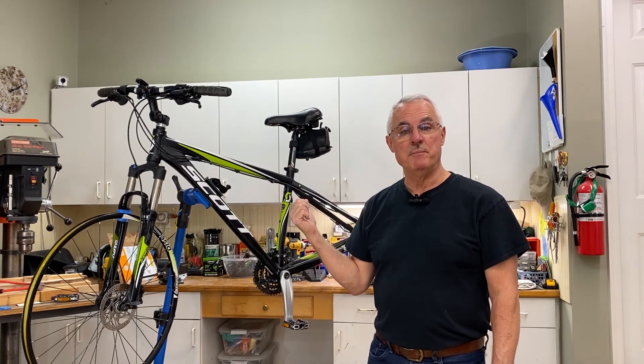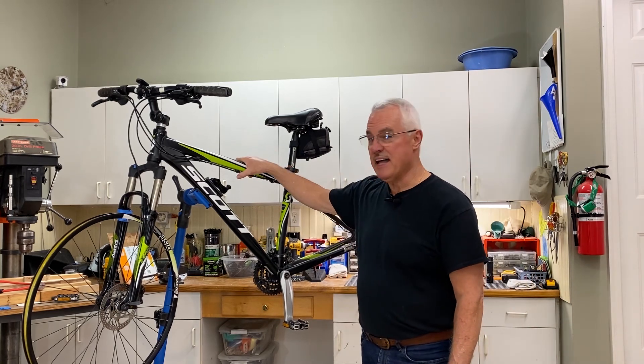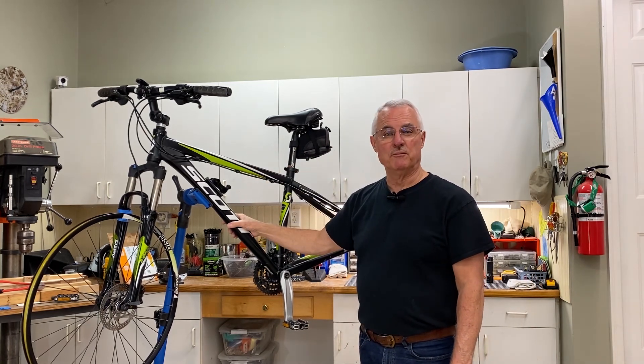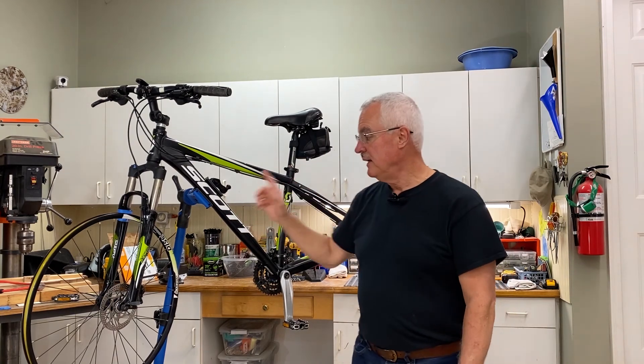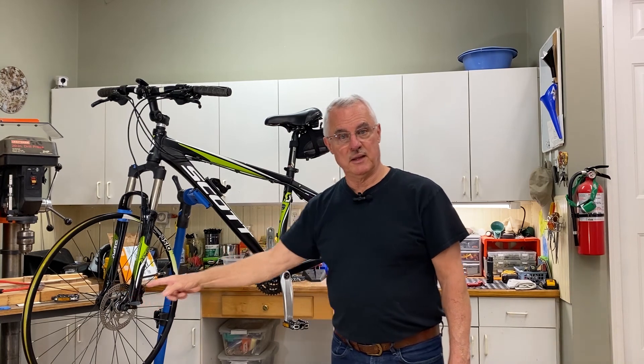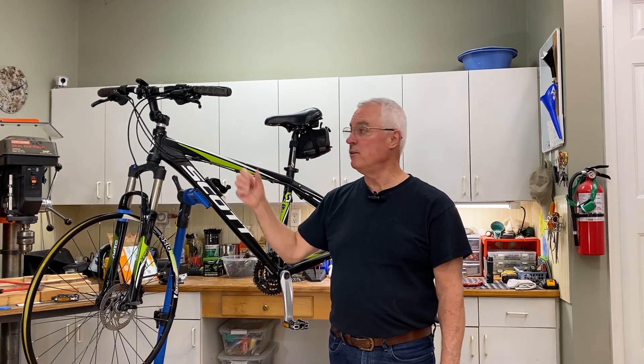But on this bike, I'm going to do a mid-drive conversion, and I'm going to tell you why this is a good bike to do that on. One, it's got a nice solid aluminum frame. It's got a nice, well-known manufacturer — I know they make good bikes. It's got disc brakes, and they're hydraulic disc brakes, which are even better. You can go with manual pull, but being hydraulic makes it even nicer.